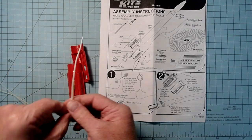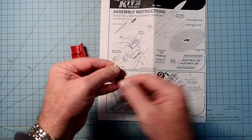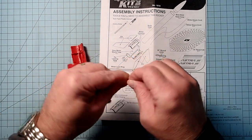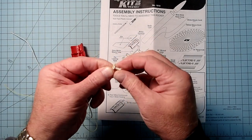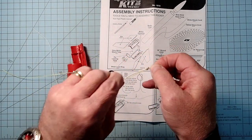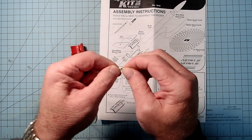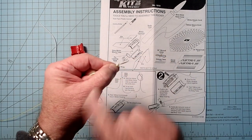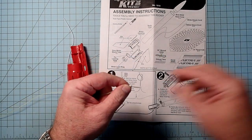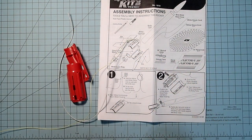The first thing to do is to tie the two shock cords together, so we're just going to make these even here on the ends, and then tie an overhand knot like that. You're going to want a little bit of material here on the free end so that the knot does not come loose. Then I'm going to put just a little dot of glue on that knot.